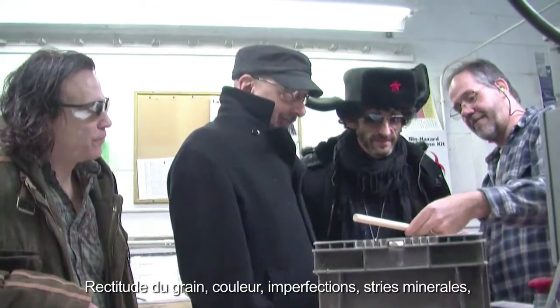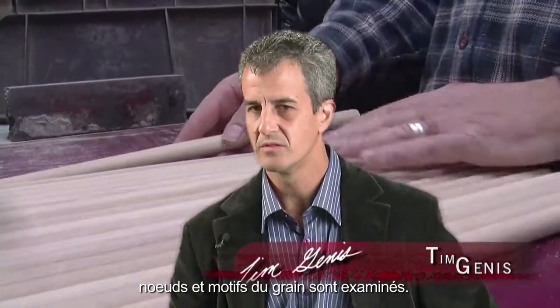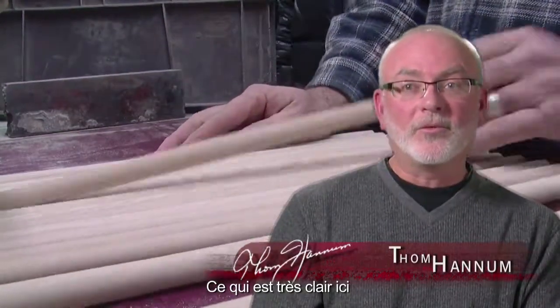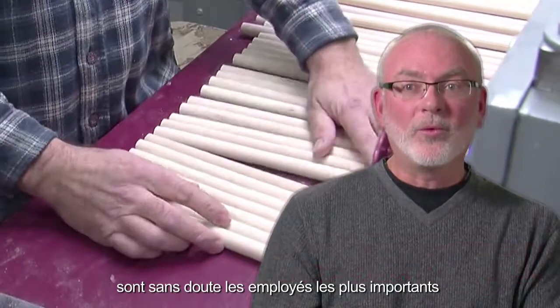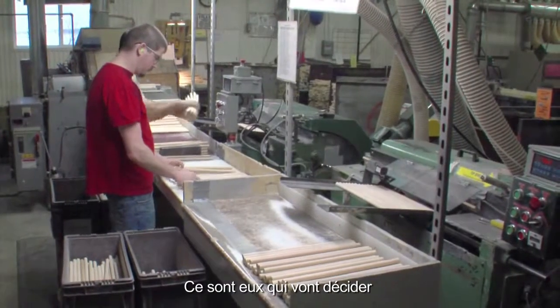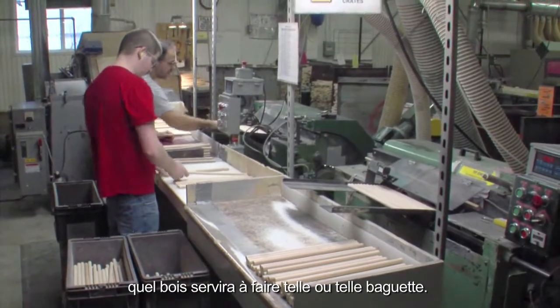Grain straightness, color, blemishes — any imperfections are all considered. The two gentlemen in that area are probably the most important people in the manufacturing process, because they're the ones that are really going to determine what wood is going to be used for what sticks.